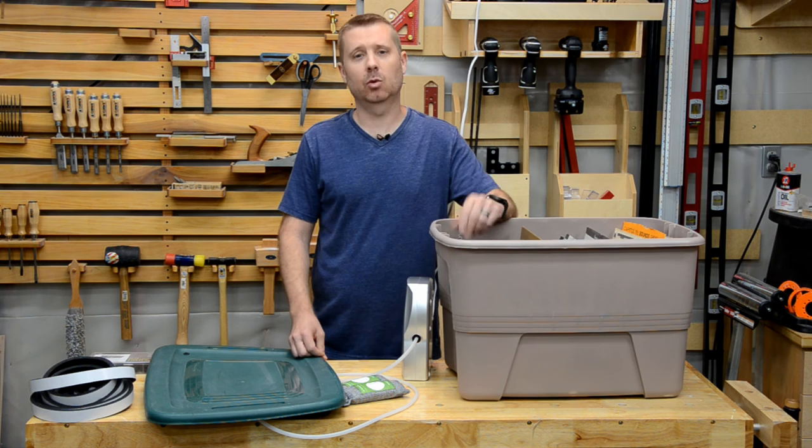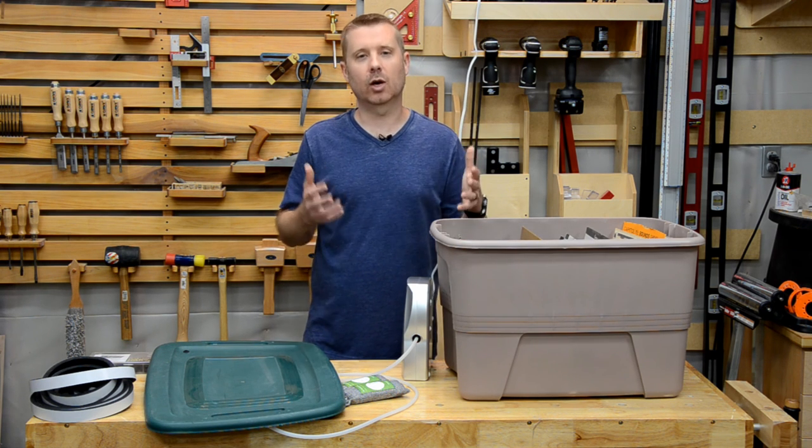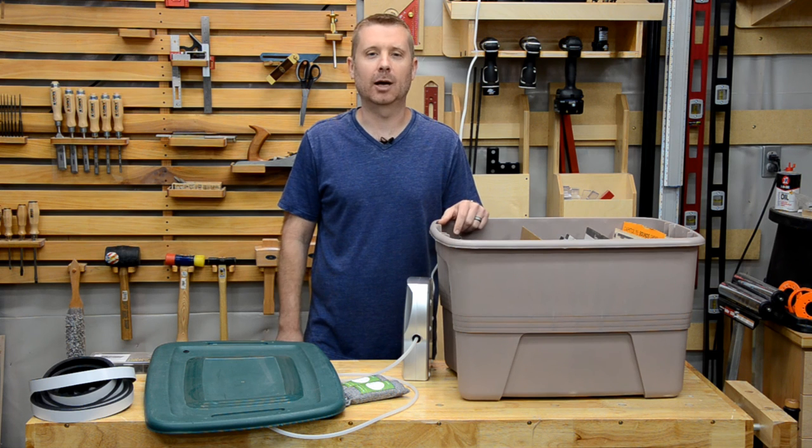Alright, that'll do it for today. Thanks for watching — don't forget to subscribe and share your experiences or questions in the comments down below. I'm Chris with Toolbox DIY, see you next time.